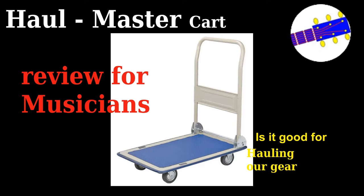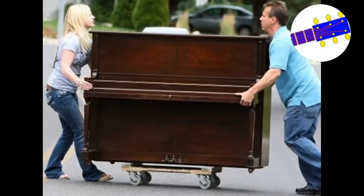Welcome back to guitar channel. This time I would like to talk about some experience of mine as a musician, and I'm sure some of you have encountered the same situation. Let's talk about help in carrying our gear.